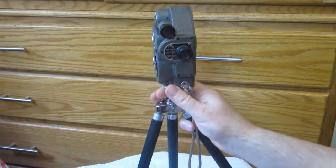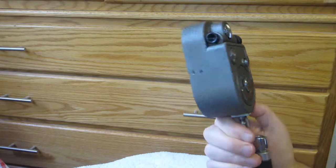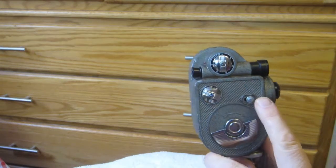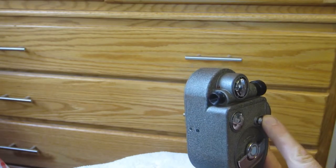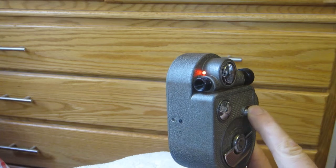All the controls are handled by the original shutter button, and you can tell what's happening with the camera by looking at an LED mounted on the back. You just slide the shutter button back and hold it until the LED comes on, and that lets you know the camera's on.